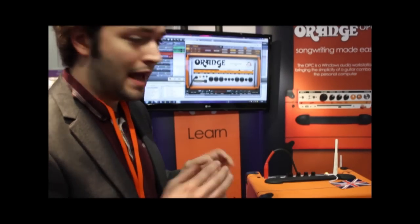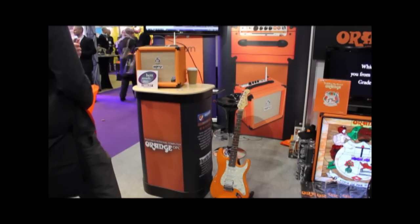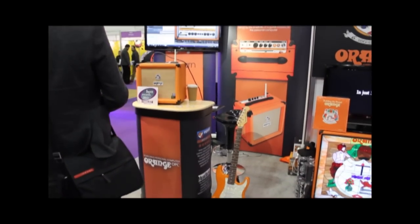It includes four versions of AmpliTube 3, so you can have Orange Rockerverb, Orange Thunderverb, you can even have Marshall — even our amplifiers from our competitors, they're all on here. Because we know at the end of the day it's down to whatever your own sound is, and we actually do cater for a huge range of them here.